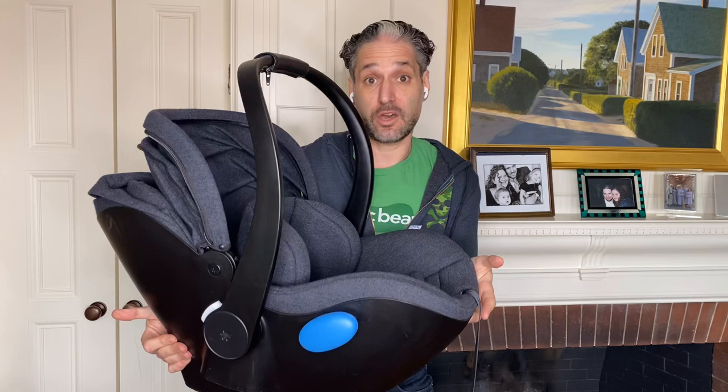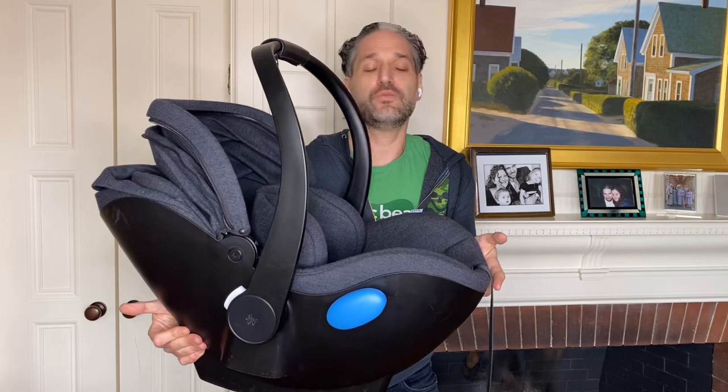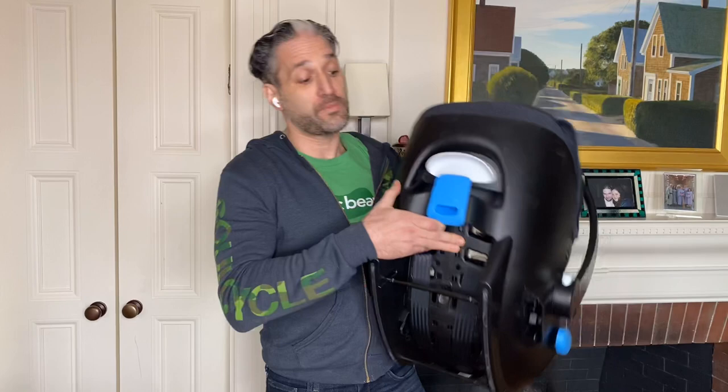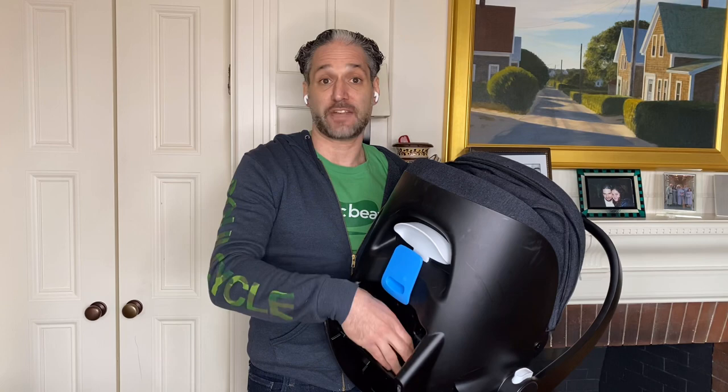So though you can buy the LINGO — L-I-N-G-O — with the latch, you may or may not need to use it. If you decide in the future that you do want to get a base for your LINGO, you can buy that as an accessory, but you would have to remove that little compartment that contains the latch. You can't both use the base and the latch accessory at the same time.